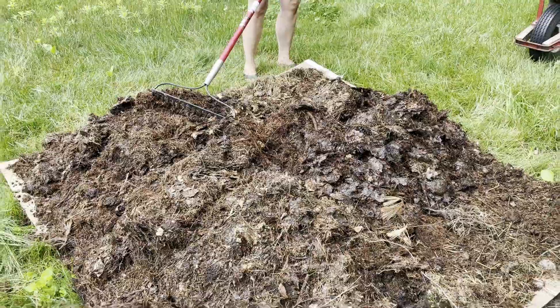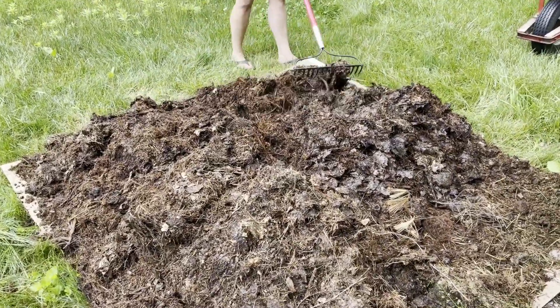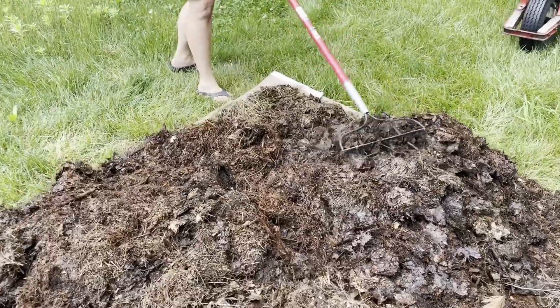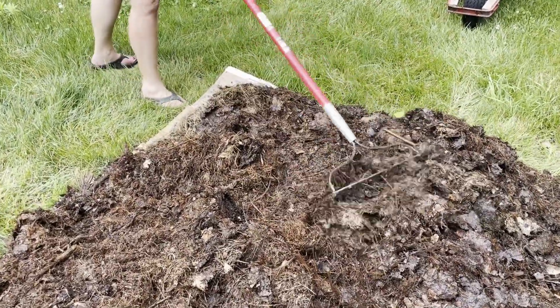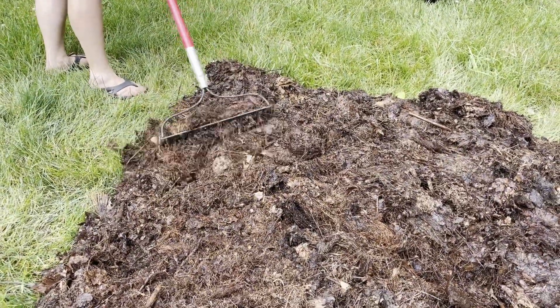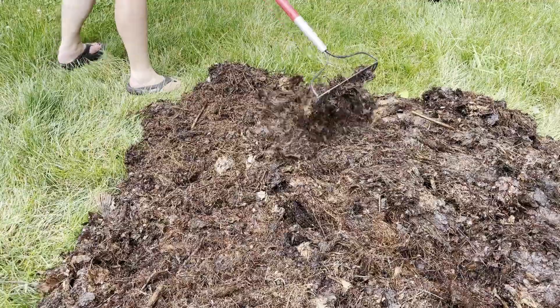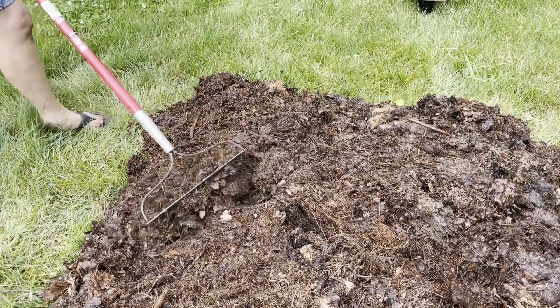Step two: preparing the soil. A healthy herb garden starts with nutrient-rich soil. Nutrient-rich soils are created when there is a healthy soil food web. The microbiology in the soil is truly the magic of growing. If you have a heavy clay soil, then a mulch of wood chips will help to feed the microbiology in the soil, as well as hold moisture and help reduce weed seeds from sprouting.